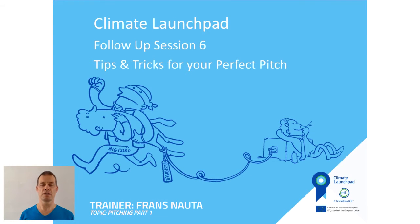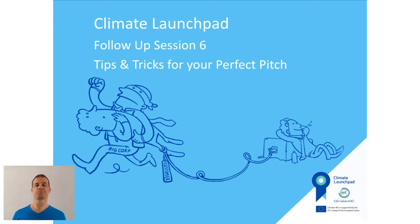My name is Frans Nauta and I'm one of the trainers of Climate Launchpad. In this video I'm going to give you some tips to create a perfect pitch.